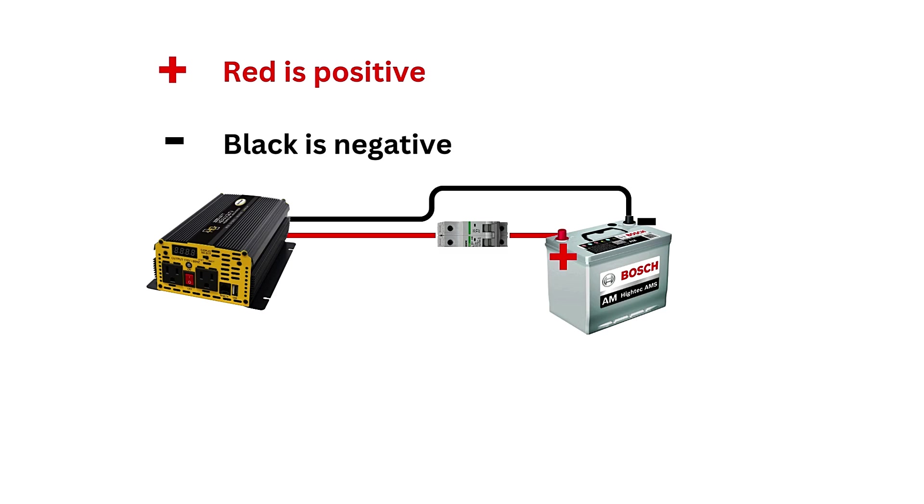Then connect the black negative cable from the inverter's negative terminal to the negative terminal of the car battery. Make sure all connections are secure and the cables are of the right gauge — thicker cables for higher wattage inverters. Check that there are no loose or exposed wires that could short-circuit.